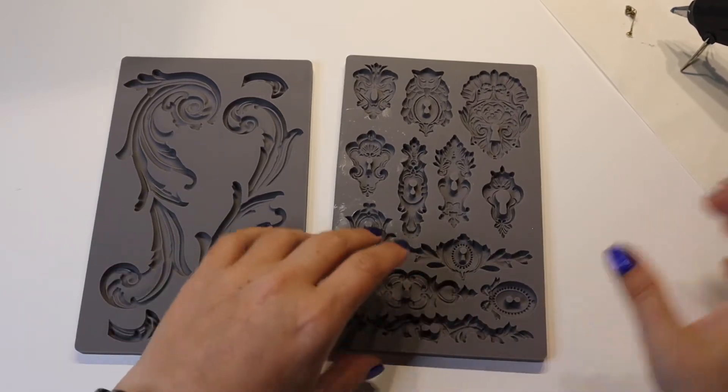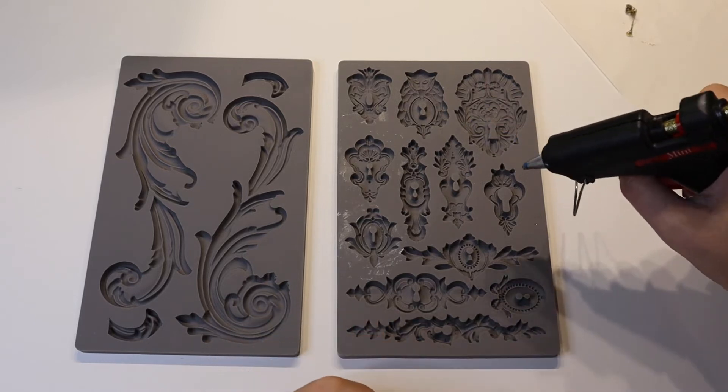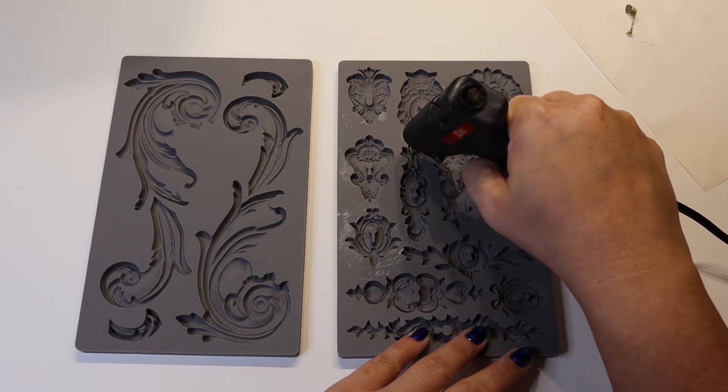Alright, the glue gun is hot. So we are going to get started. I have a gold glittery glue stick in here.